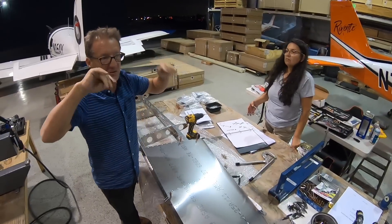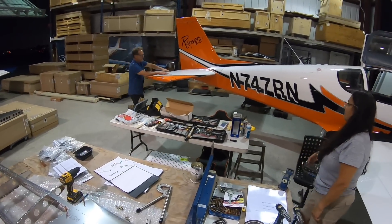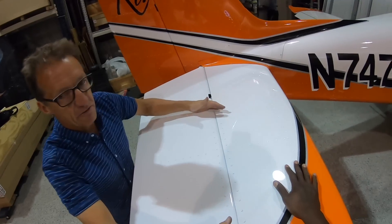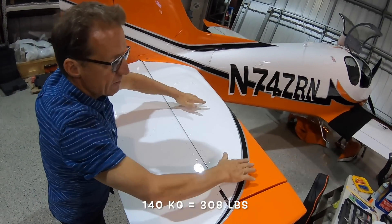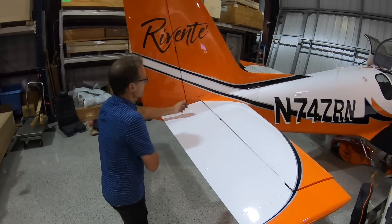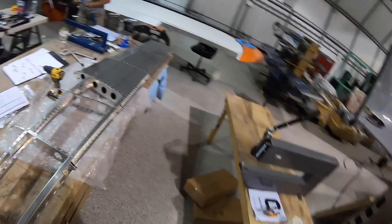That's the force it has to withstand to pass the testing. I can stand here and this won't break — this will take my weight. That's part of the testing: we piled on, I think it was 140 kilograms on this area — we put on a board, bags of cement, 140 kilograms. That's good to know, maybe in rough weather or something — yes, exactly.